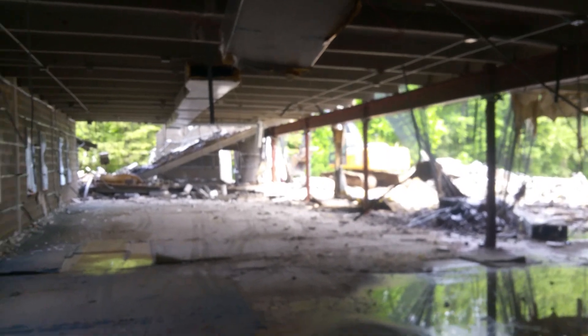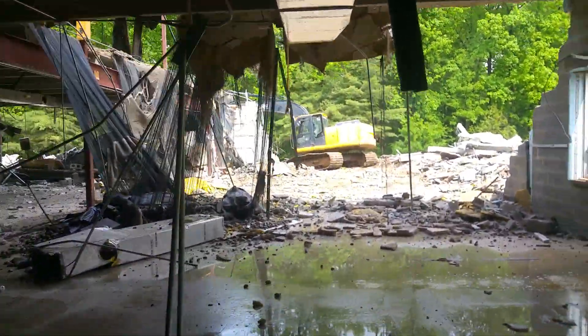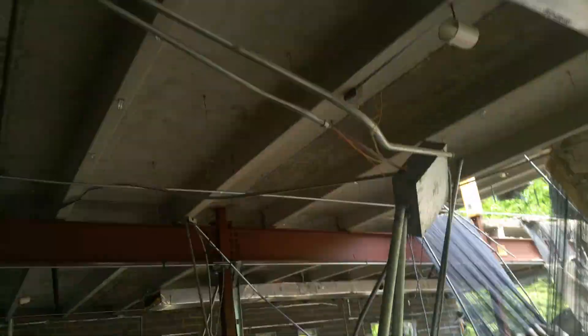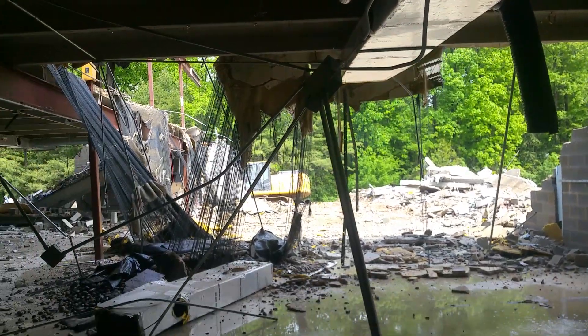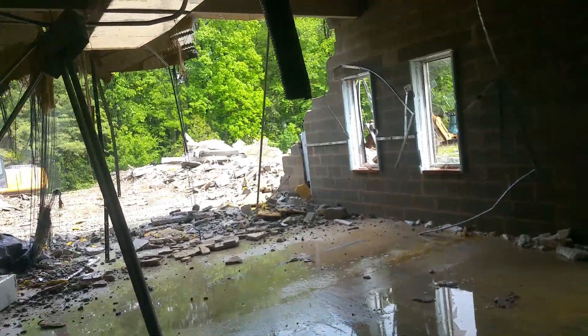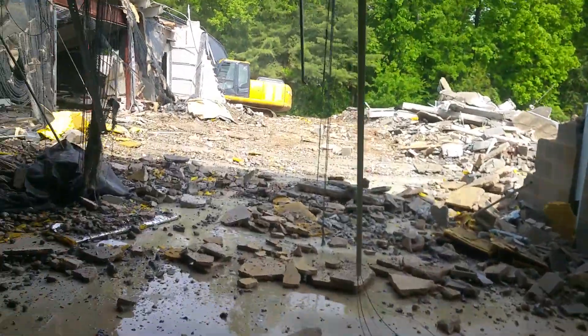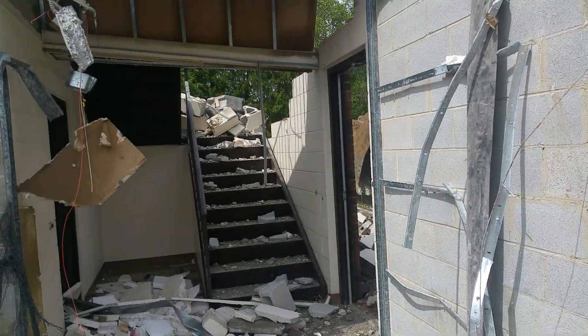Okay guys, demo inside the building again. Like this view. I want the staircase again, and if I know him, he's gonna knock the staircase down now. Okay, staircase.